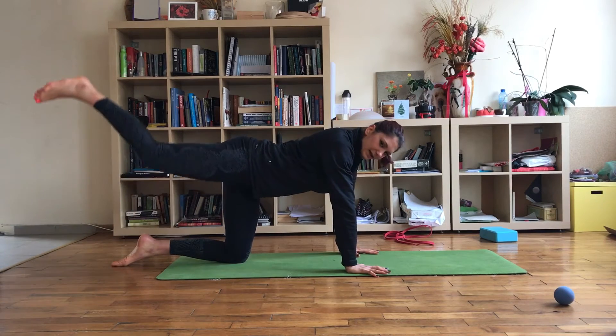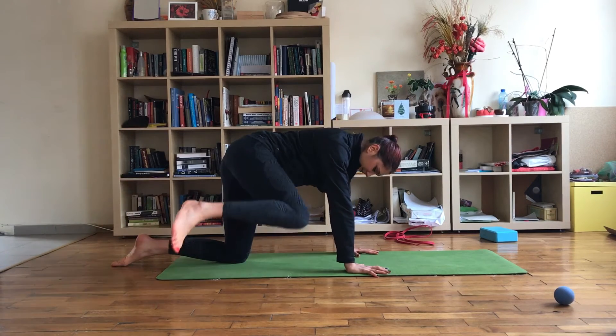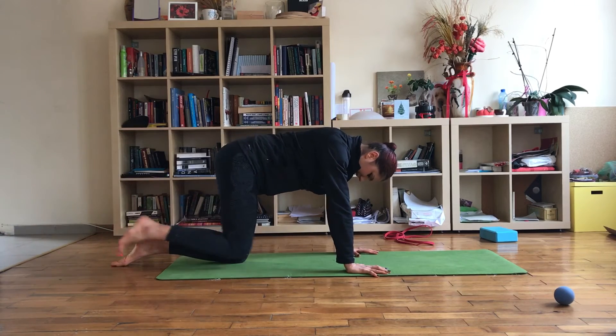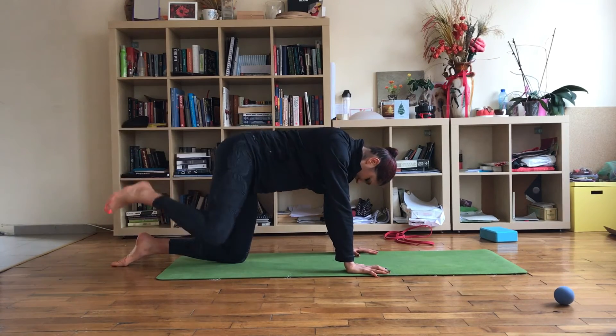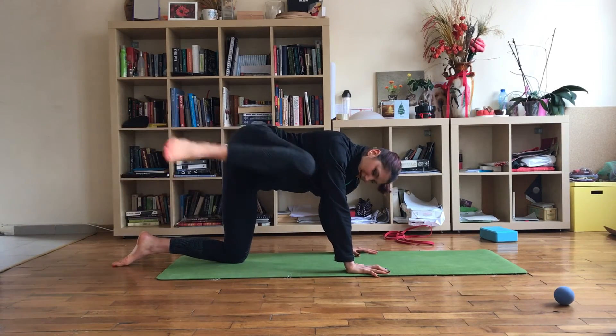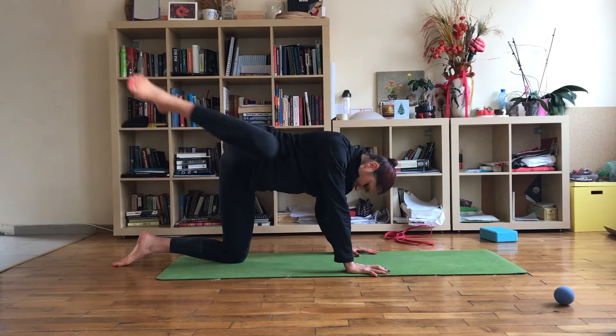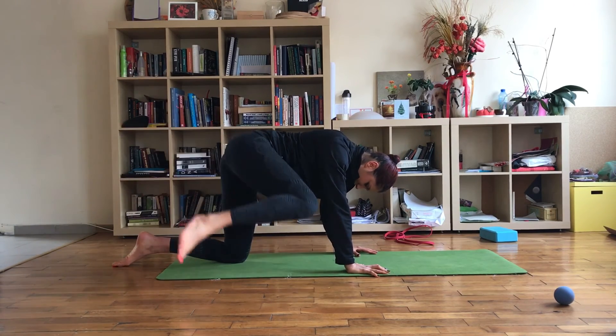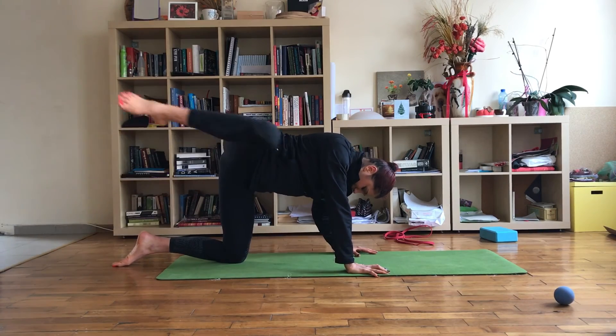Then just lift your leg up and start rotating it, first in one direction 10 or 15 times, and then switch the direction 10 or 15 times in the other direction. Make sure that you are doing it slowly and with the biggest range of motion that you have.